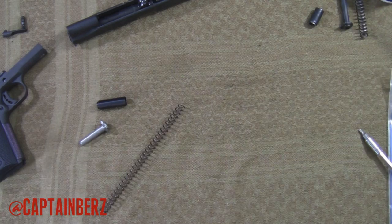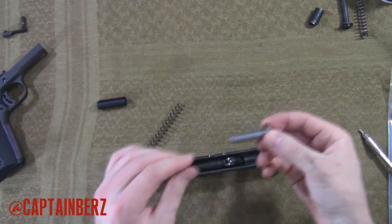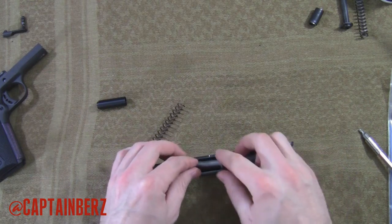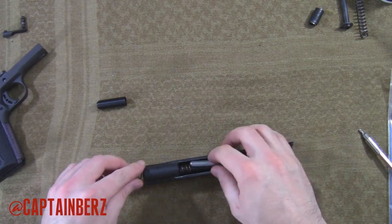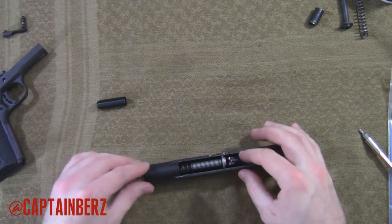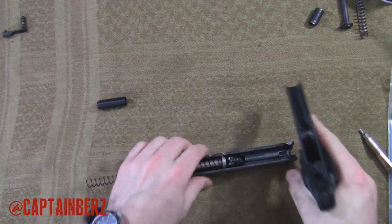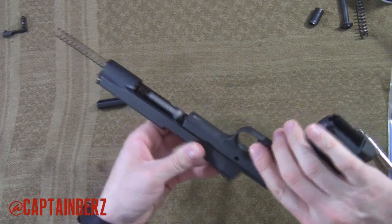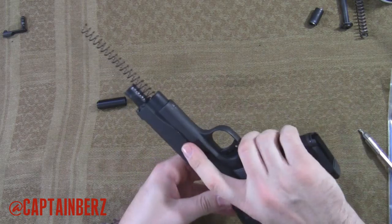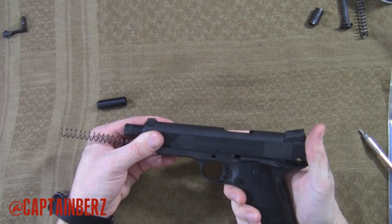So what we're going to do at this point is reassemble. To reassemble, go ahead and put your guide rod back in and put your spring back in. Now you're going to have to do this upside down — you can't do it like this or it's going to pop out. So what I like to do is just put this upside down like such, then put the frame on.